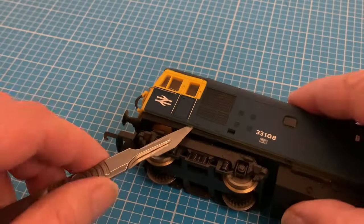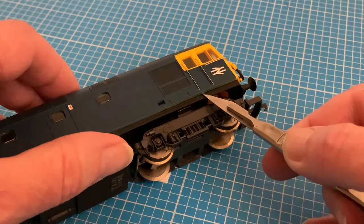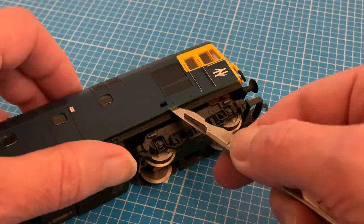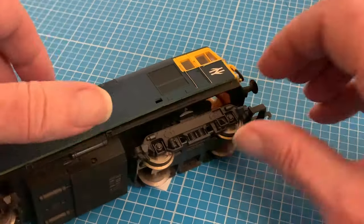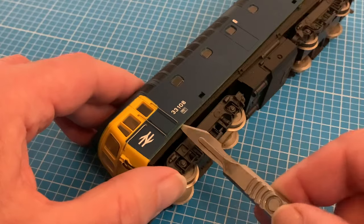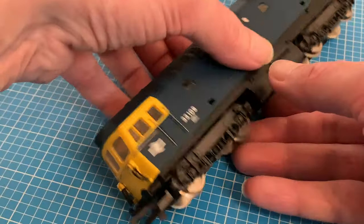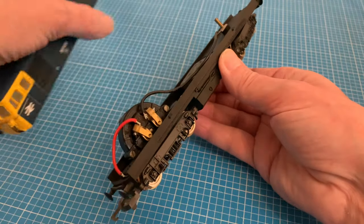For this I'm obviously going to have to remove the body again but with the Lima 33 this couldn't be simpler - just flexing the edges with a twist of the tip of a scalpel blade and inserting a wedge of plastic or even a thumbnail and easing it up and over the clips on the chassis. The visible lugs certainly wouldn't cut the mustard on a contemporary model but the ease of removal is a blessed relief compared to the shenanigans of getting into some of those.